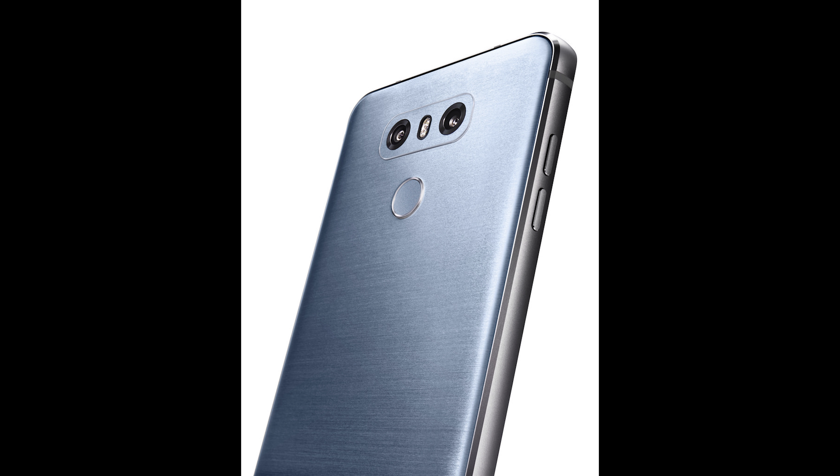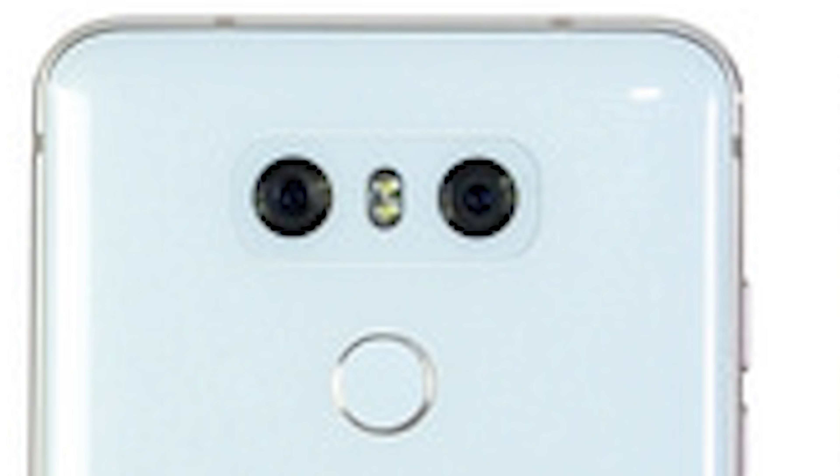The back is still glass, but it is now shinier and it has new colors. The camera module has been made smaller and the flash is no longer inside of the camera module. The LG V30 is actually thinner and lighter than the G6, but unfortunately this means that the camera protrudes again.